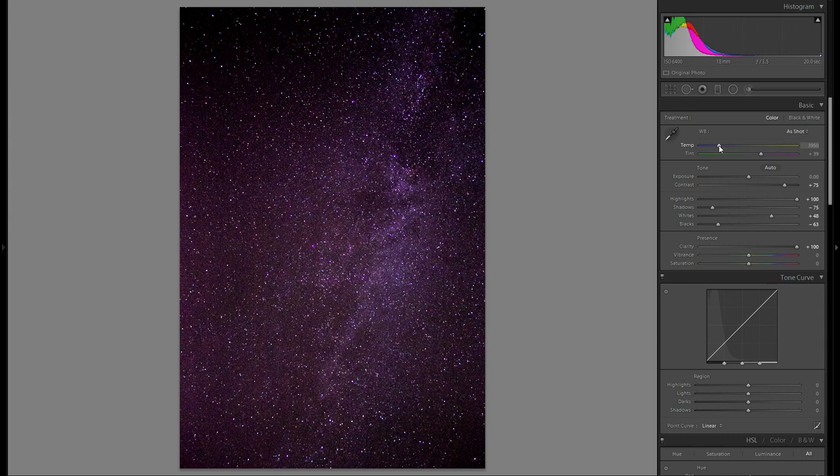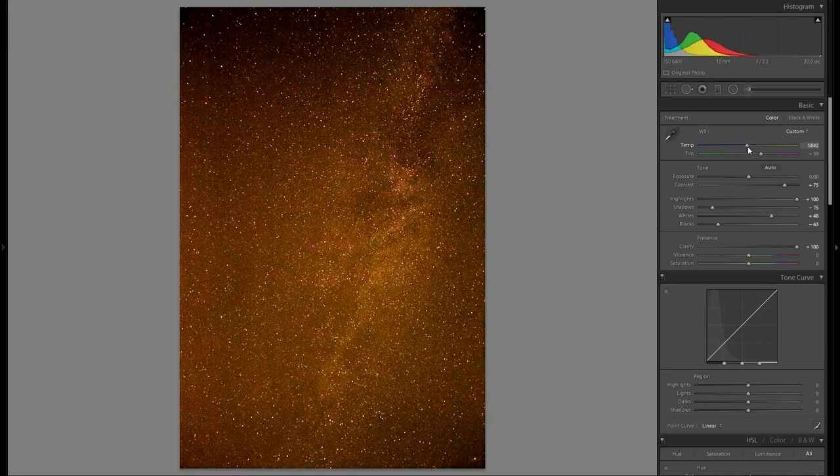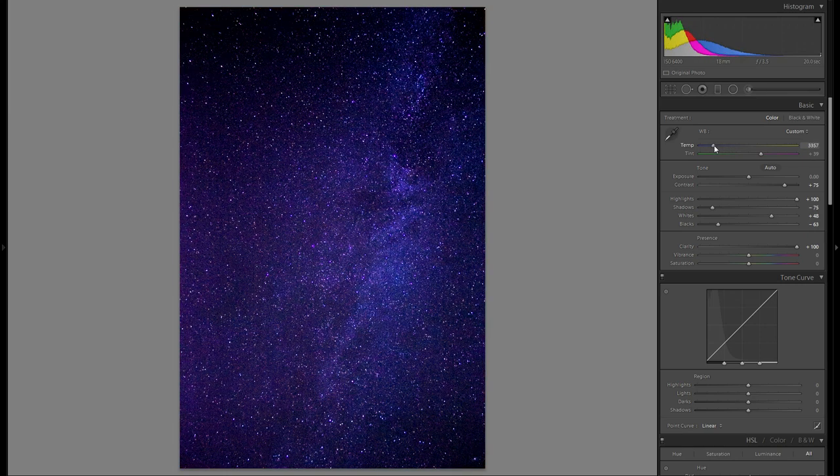Color temperature is a very important setting here, because it's really difficult to get the right color temperature in camera. By the way, you definitely have to shoot RAW in order to make all of these heavy adjustments. In this case, I definitely suggest bringing it more towards the blues, because if I bring it towards the warm tones it looks terrible. I'm going to go quite far into the blues to make it look very artistic — something like this.